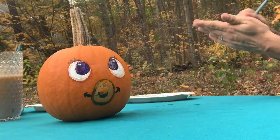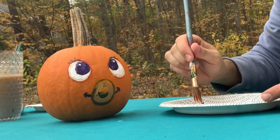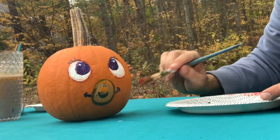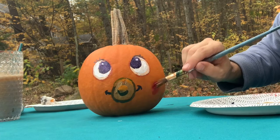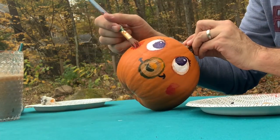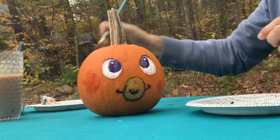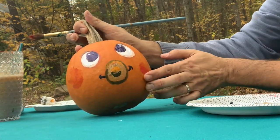Now, my favorite part: breathing life into the character with some dry brushing. What dry brushing is — you just get a tiny bit of paint on the tip of your brush, and you dry it out, and you just apply it like so. Just a bit here, a bit here. I'm using non-toxic paint, that's why I'm able to touch this paint. I hope that you all are using non-toxic paint as well.